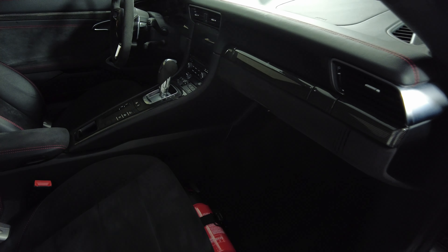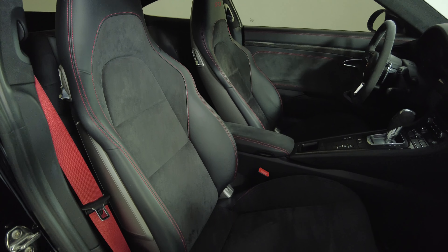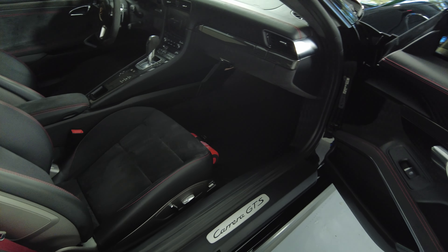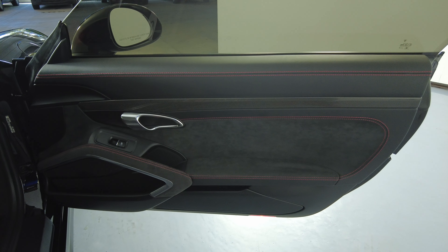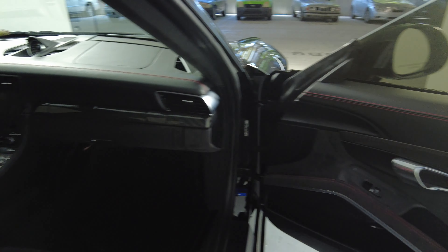Now we're going to take a look at the passenger side. The seat looks perfect. Let's take a look at the door panel. Excellent. So the passenger side is in good condition.